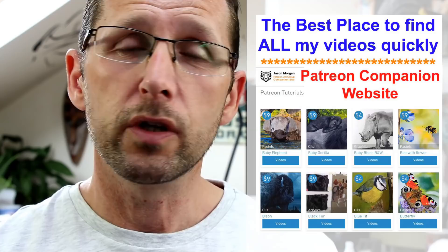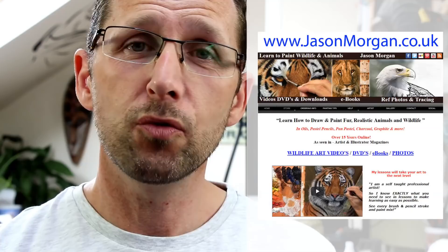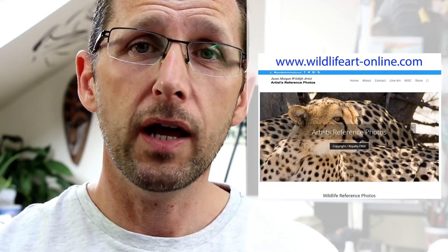I've also got my site jasonmorgan.co.uk with lots of tutorial videos, DVD discs and downloads. And if you're struggling for reference photos for your art projects, I've got 900 plus on my website wildlifeart-online.com — copyright free, so you can paint and draw from them and sell your work with no copyright worries whatsoever. Hope you like those extra resources and I'll see you all again real soon.